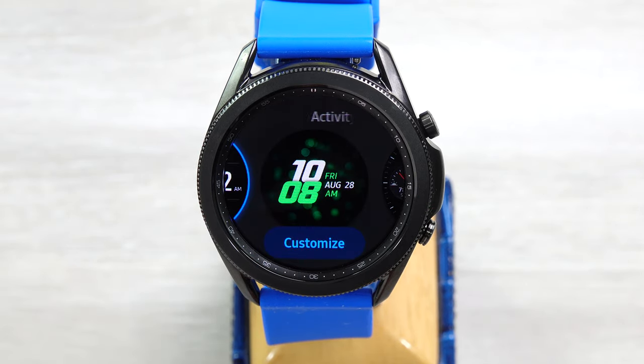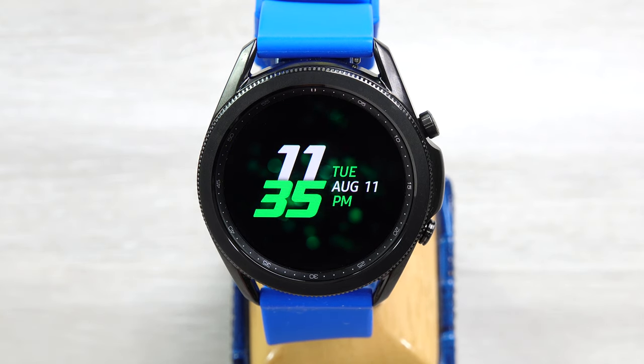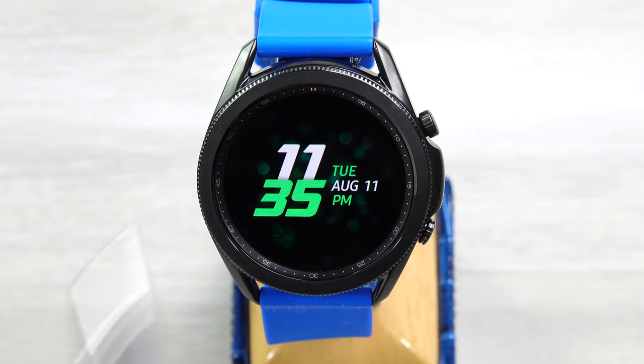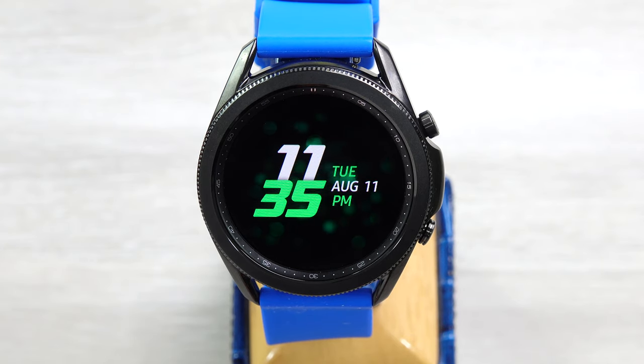Next, Activity Sparkles. This is another live sort of face. You can see time and date here — not a lot of information. In the background there are active sparkles just kind of moving through. Kind of a pretty face, not a ton of information, just depending on what you're looking for.